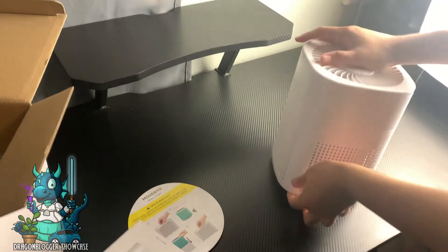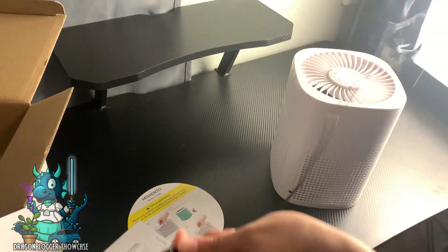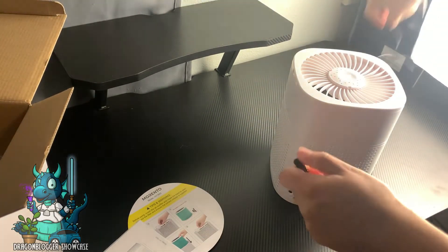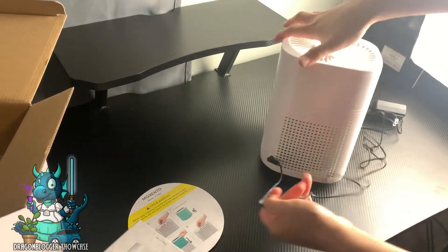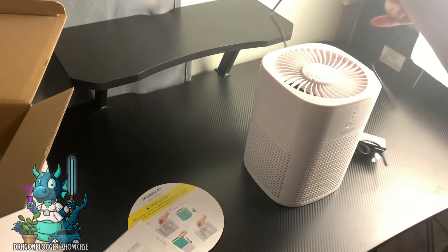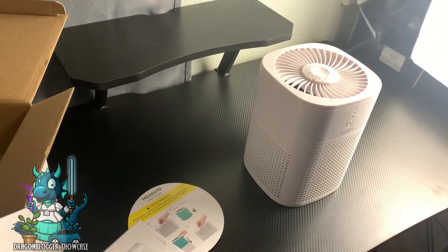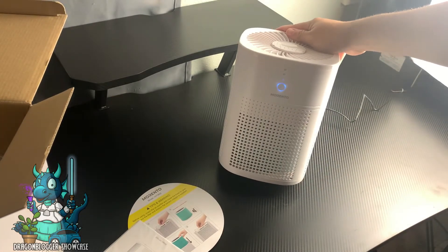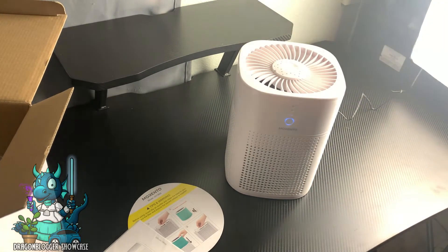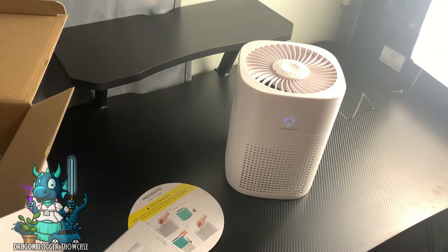I'm looking for the power port — it's right here. Let me go ahead and plug this in. I'll run the cord down so I can plug it in. It's plugged in. As you can see, the lights came on as soon as I plugged it in.